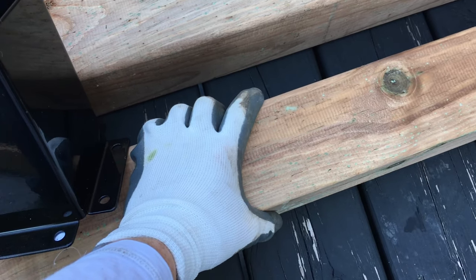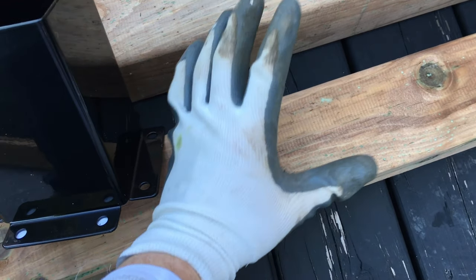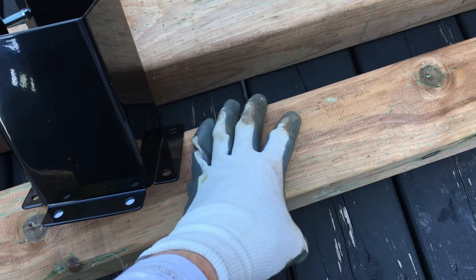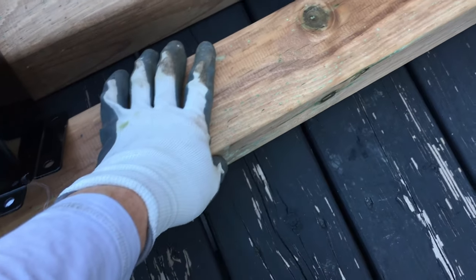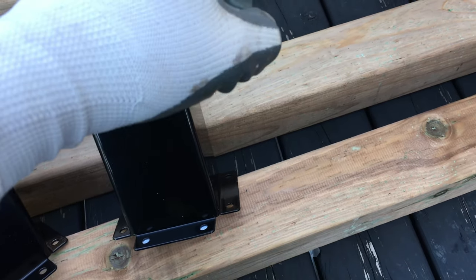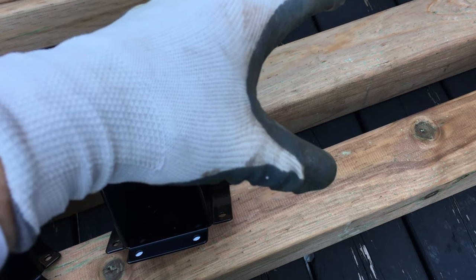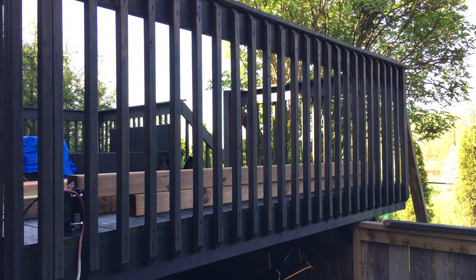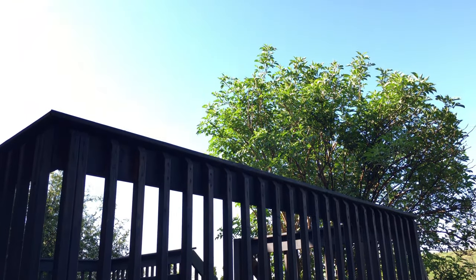These are 4x4 by 8s, so the height is going to be eight feet. There are also 10-foot ones but I find those are way too high. We're going to paint these the same color as the deck so everything matches, and it's going to be pretty basic, but we do have to make some structural stuff.